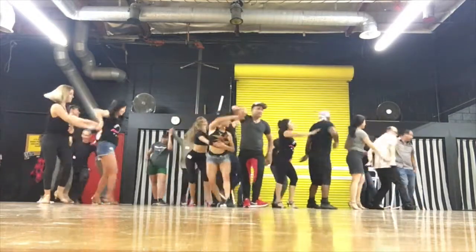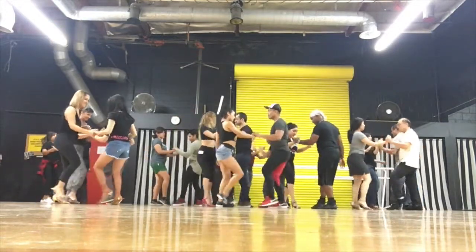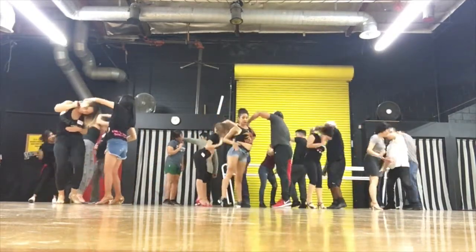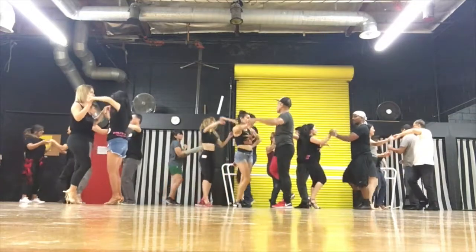5, 6, 7, have the kick. 1, 2, wrap it. 5, 6, roll it. 1, 2, turn the lady.